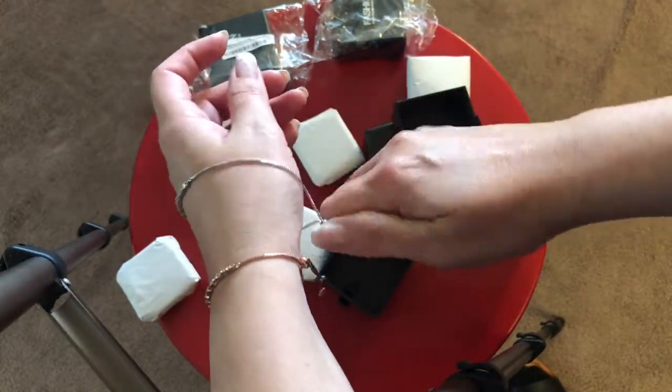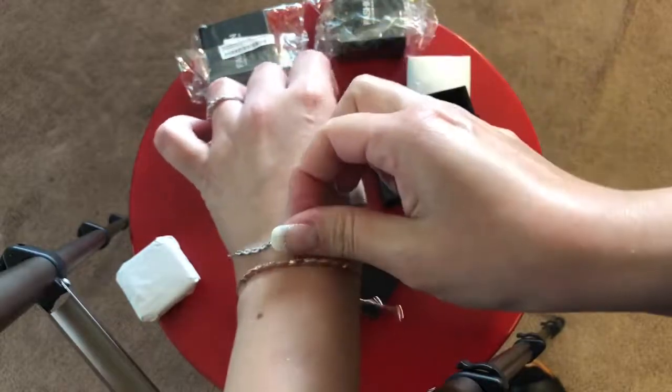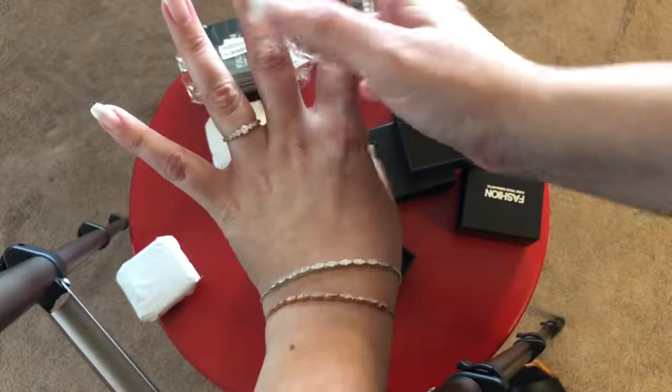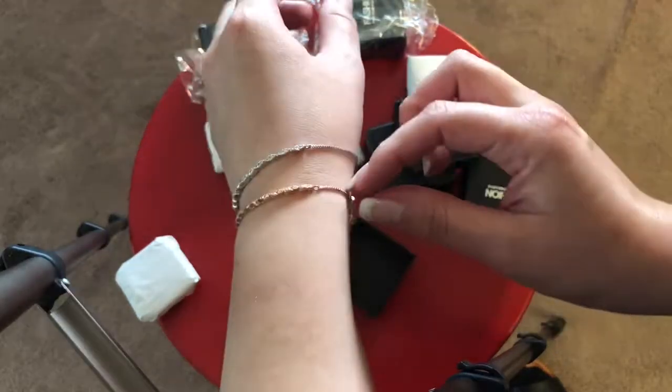Right here you can see how both colors look on my skin tone — you have the silver, you have the rose gold, and there's my ring so you guys can see what it looks like.